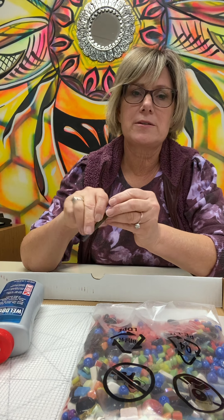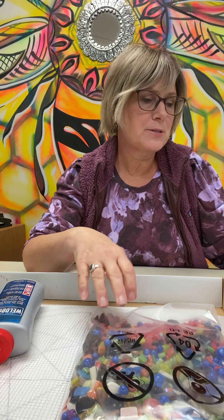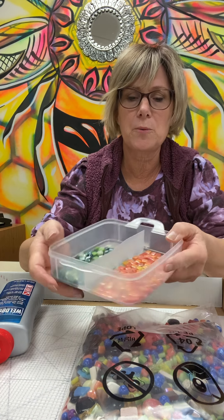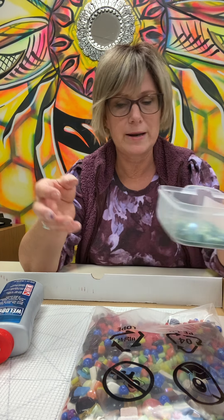You'll also have a little tweezers just to pick up small pieces and maybe to place them so that you don't get glue on your fingers. I also like to take small plastic containers or little cups that you might have laying around your home and just divide out some of my colors, so it's easier to find what I'm looking for when I'm creating my mosaic.